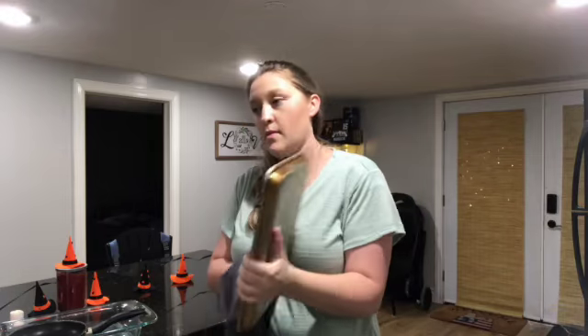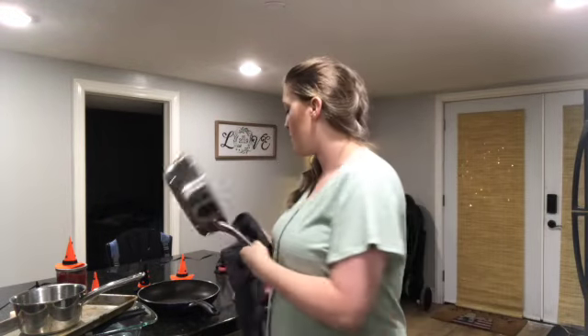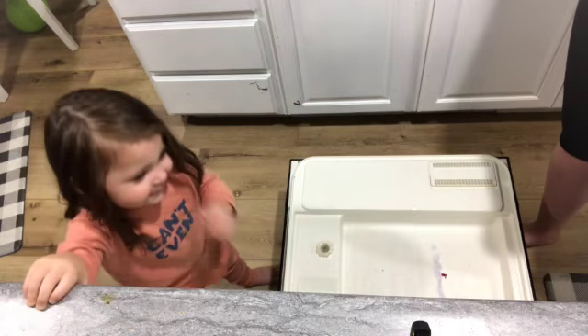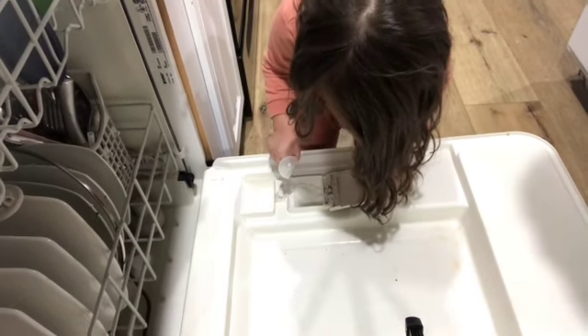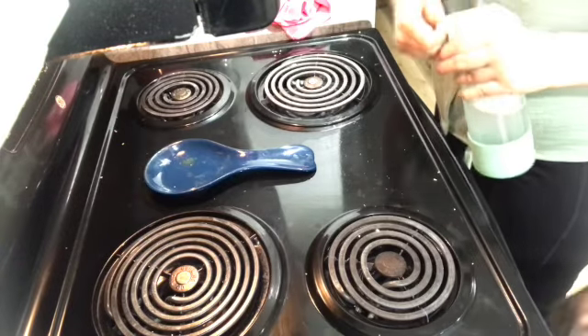I don't like these plastic cutting boards anymore — they get stained so easily with spinach, turmeric, carrot juice, anything. It just dyes them orange or green and you can scrub and scrub and the dyed part won't come out. I watched a YouTube video where they said a test showed wood cutting boards dry faster and have less bacteria. So I need to get myself a nice wood one because plastic gets stained too easily — and I think wood is pretty.